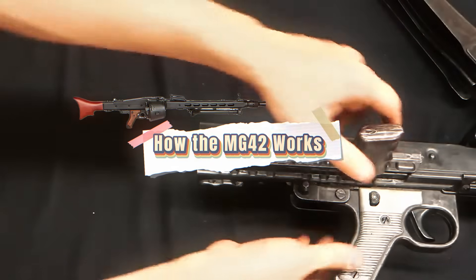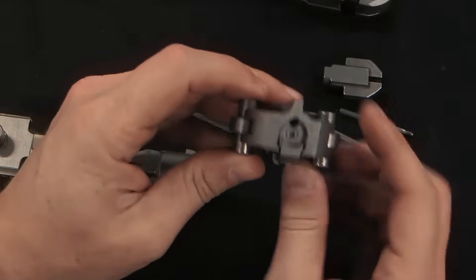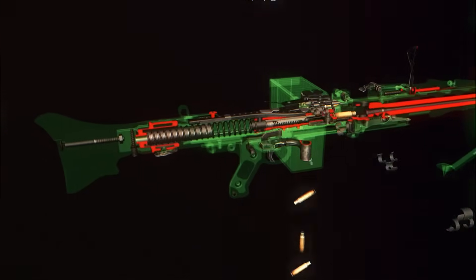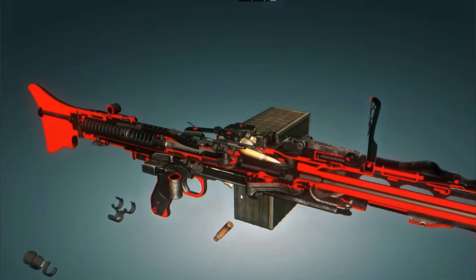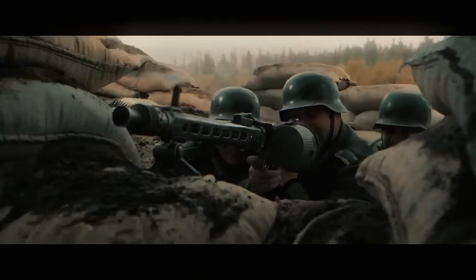The MG42 is a recoil-operated, roller-locked machine gun. Despite its fearsome reputation, its inner workings are surprisingly simple and efficient. It was designed to fire faster than any other machine gun of its time while staying reliable under harsh battlefield conditions. The gun uses a belt-fed system, typically in 50-round lengths that could be linked together for continuous fire. A cam-driven arm smoothly advances the belt and lines up the next cartridge with perfect timing. This two-step feeding process enabled the MG42 to maintain its incredible rate of fire without frequent jams.